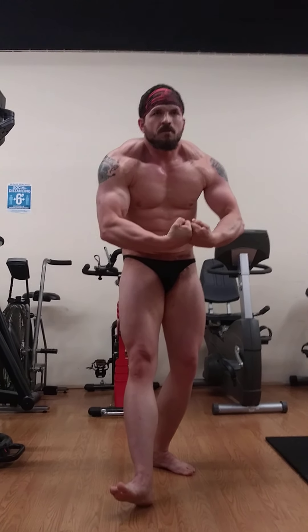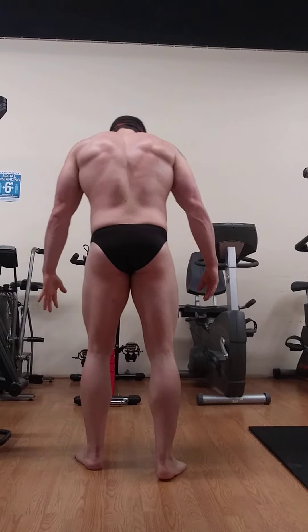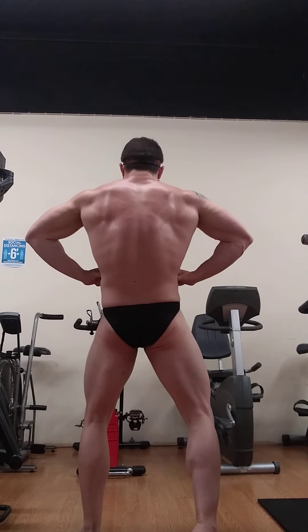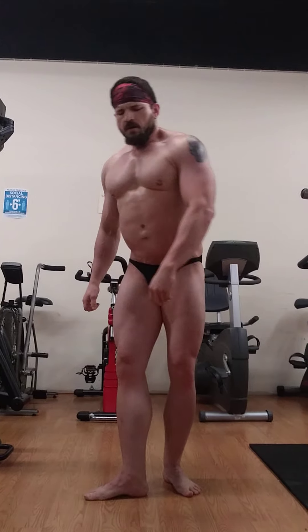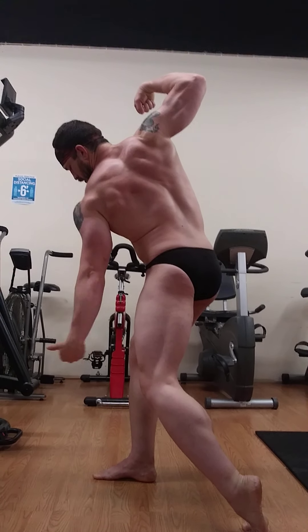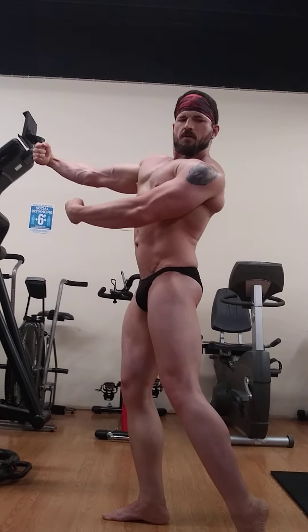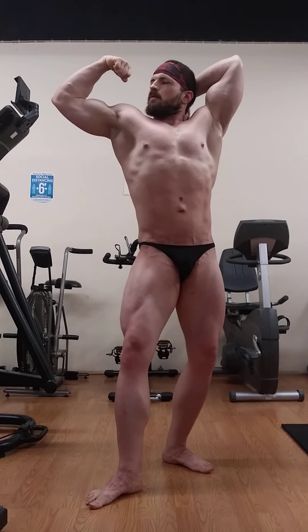One more most muscular. Face the curtain again — I forgot to have you do back lat spread. Now classic pose. Change. More vacuum and get that other arm up a little higher. Change one more time. And relax.